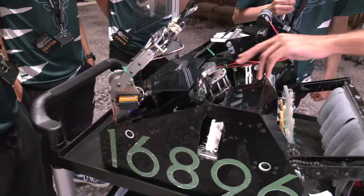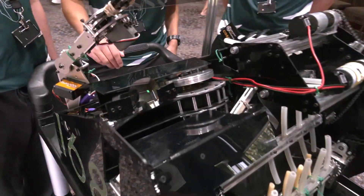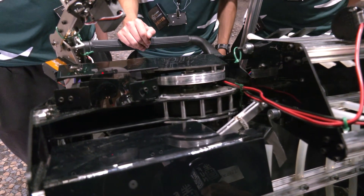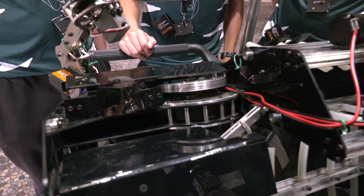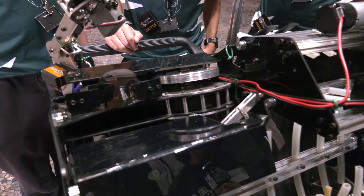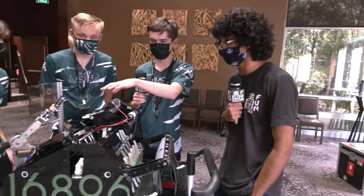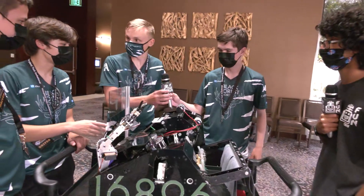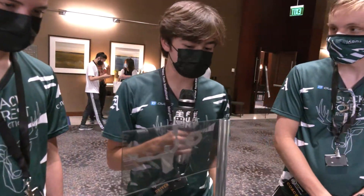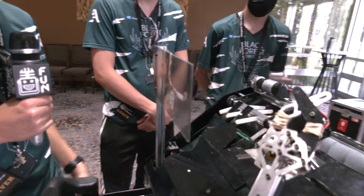Talk to us about your shooter — I see a huge piece of metal and different types of wheels. The big piece of metal is an inertia wheel. When you accelerate the ring you use a lot of energy, so with more angular momentum you can keep up the inertia. We also use a pretty standard PID just to keep the wheel spinning at the same rate throughout the whole match, accounting for battery drops over the course of the match.